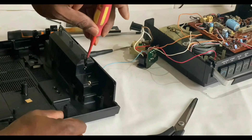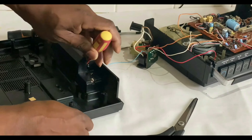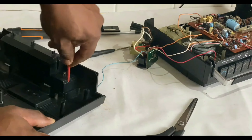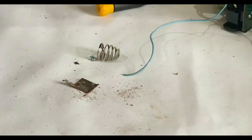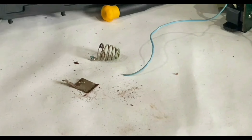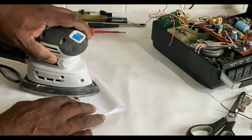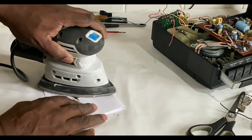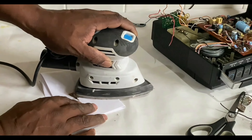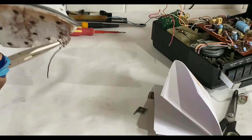Now that I've got the wires out of the way, I'm just going to push the contacts out — the spring, plus and minus connectors. There they are, there's two at each end. Now that I've got them out, I'll get a sander on it, sand all that rust away, and then I'm just going to spray it with some WD-40.